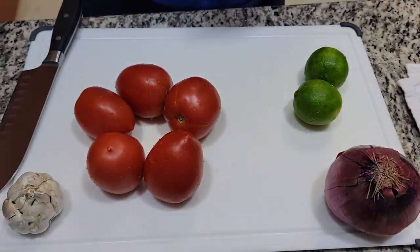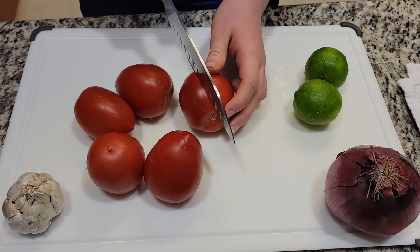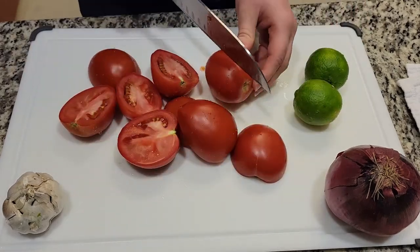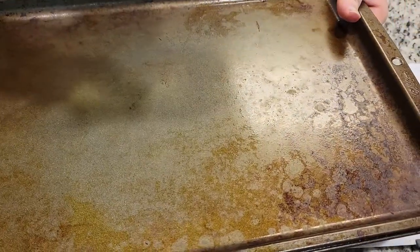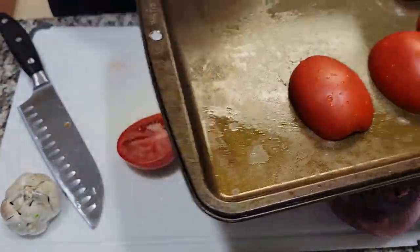You will need a baking tray. First of all, preheat your broiler. The first step is to cut the tomatoes in half. Next, grease your baking sheet and put your sliced tomatoes on it.